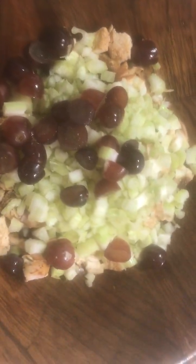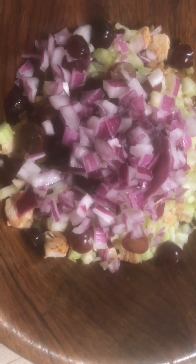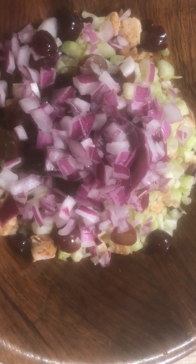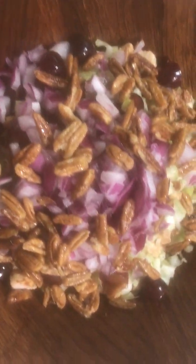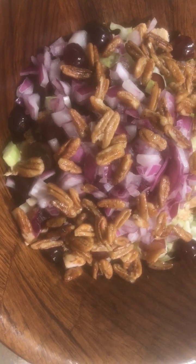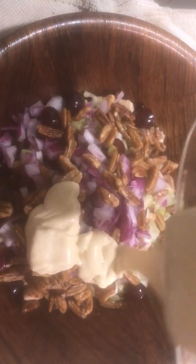Alright y'all, it's time for me to put this salad together. There we go — chicken, celery, grapes. I'll adjust as I need to if I need extra of something. And last but not least, here's that dressing I just made. Pour that in there.